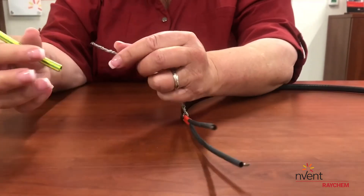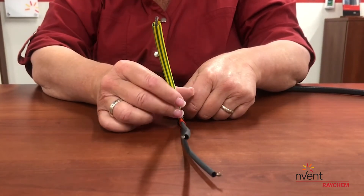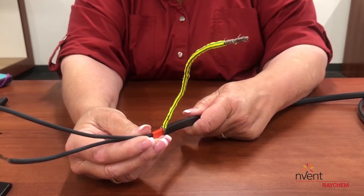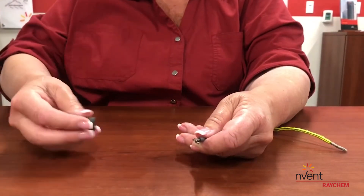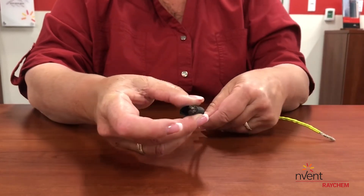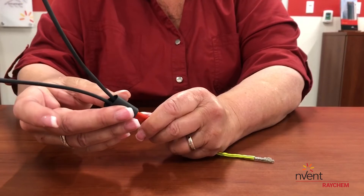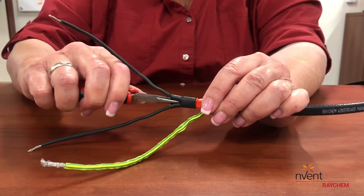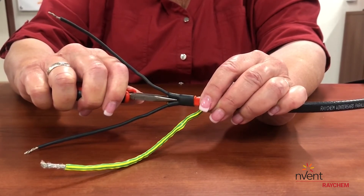You will also need to insulate the metal braid ground path, as shown in step 7, by shrinking the green and yellow striped heat shrink tubing, item H, over the metal braid. In step 8, you will be installing a small piece of heat shrink tubing, item G, which helps further insulate and separate the two bus wires. Be sure to use the needle-nose pliers to pinch the heat shrinkable tubing while it's still warm, as shown in step 8.